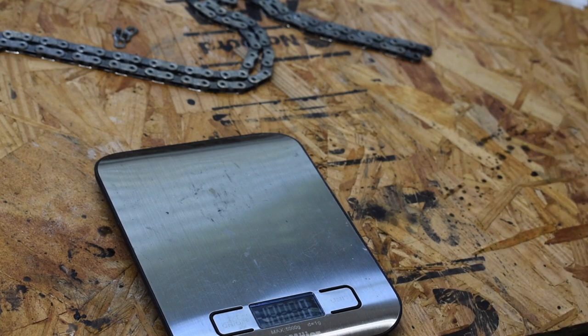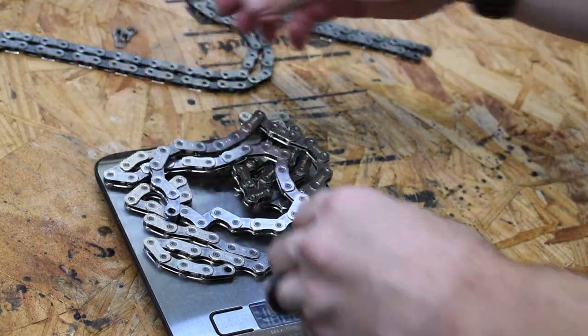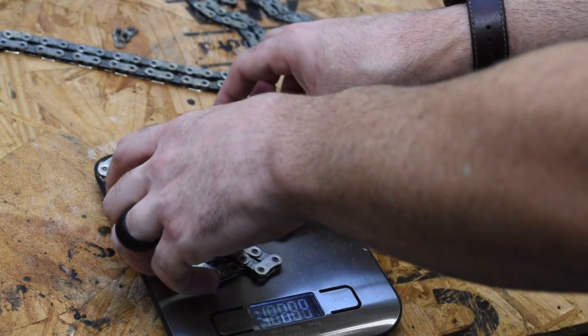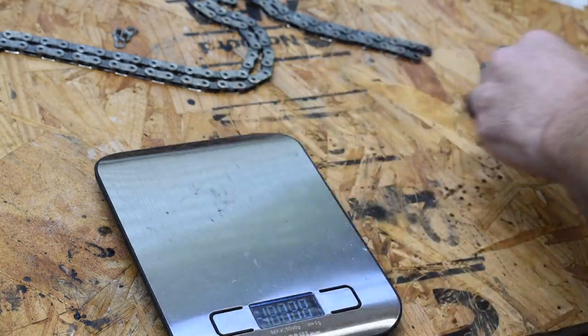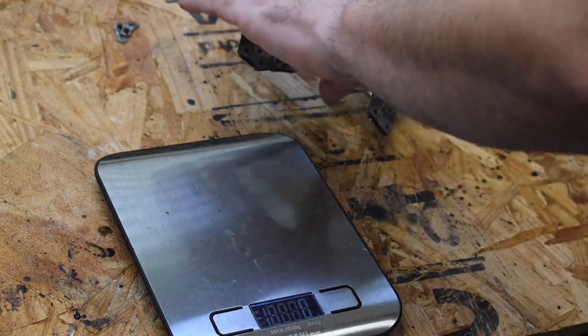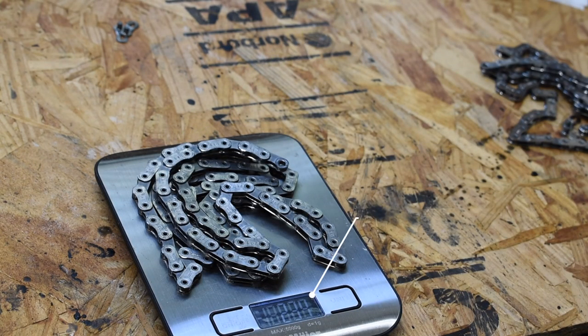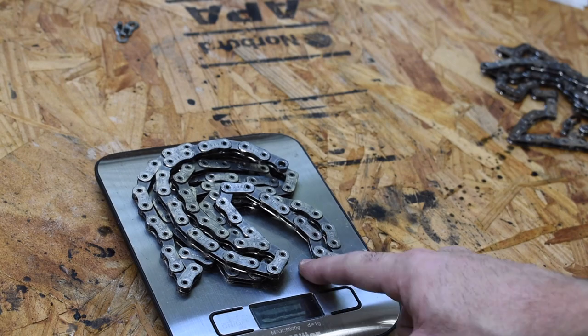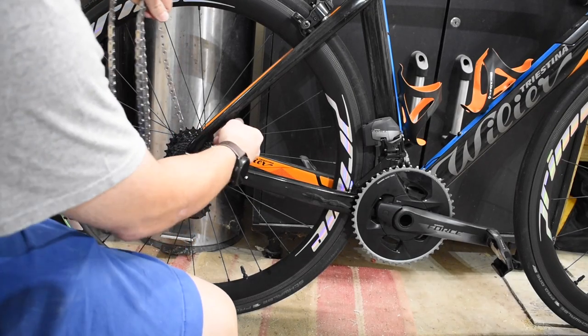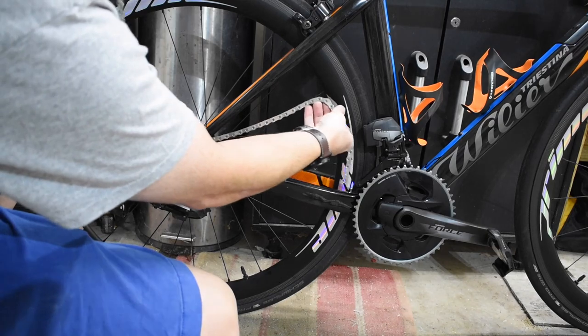Let's go ahead and get a weight of the Force chain — I'm going to include the quick link on that one: 241 grams. Weight for the hollow pin SRAM Red chain — I'm going to leave the quick link off of this one since the Force chain is a link shorter — 234 grams for the SRAM Red chain. So even though the Force chain has one link less, that's a pretty good comparison to see how much lighter the SRAM Red chain actually is.